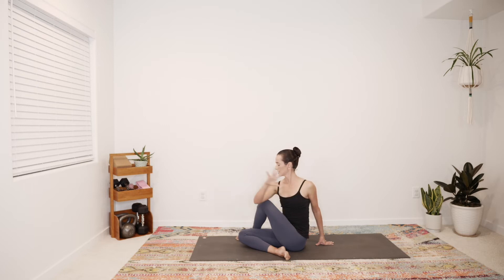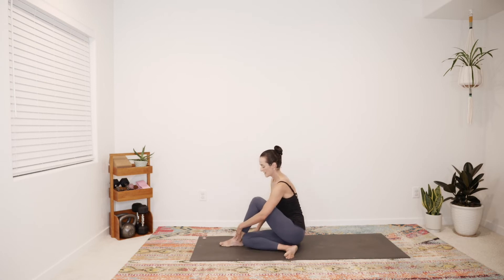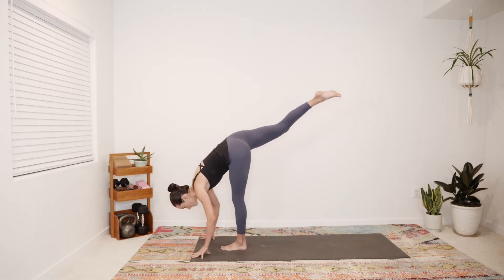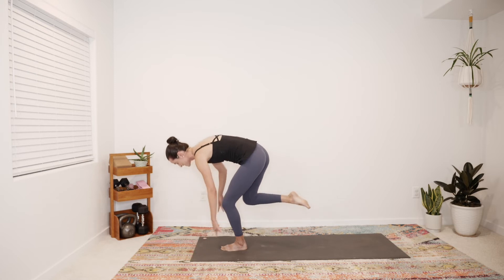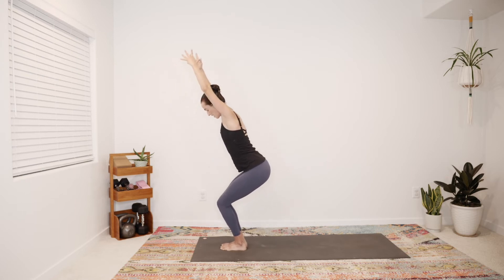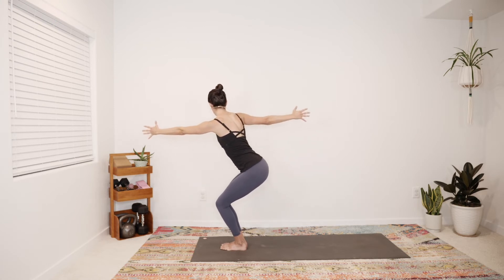Gaze forward, inhale, begin to release the twist. Shimmy your left foot towards the front of your mat — other option is to go unsupported with hands pressing at the heart. Shift your weight forward, lift up into standing splits. Big breath in, slow breath out. Slowly rise, take that right knee with you, then as you exhale sit low into your chair, both feet on the ground, inhale breath. Exhale, let the hands reach out in front of you, press the palms into each other. Same twist we've been doing, just a different arrangement in the legs.